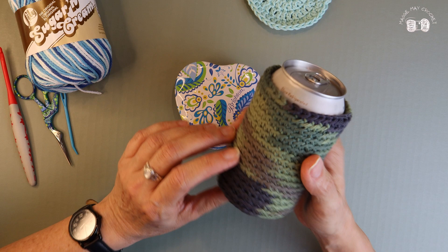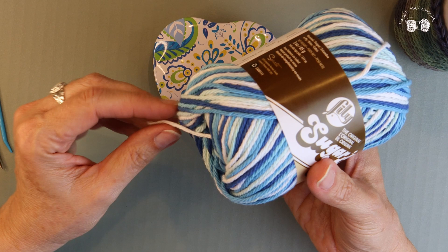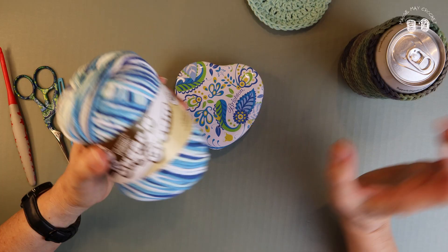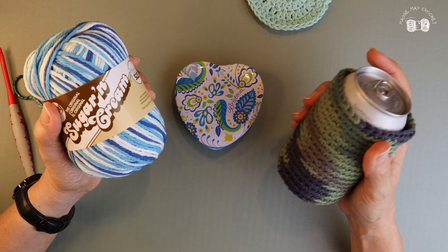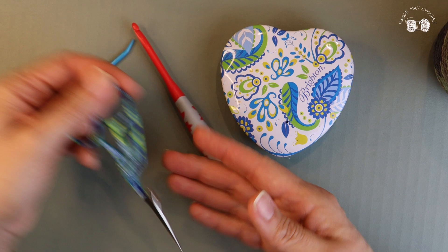So what you'll need to create the koozie is some cotton yarn. I like this Sugar and Cream yarn — it's a little stiffer than some of the other cotton yarns I've used and it doesn't stretch as much, which I think is important for a koozie so it won't get all stretched out. You'll also need a 5 millimeter crochet hook, scissors, and a darning needle.